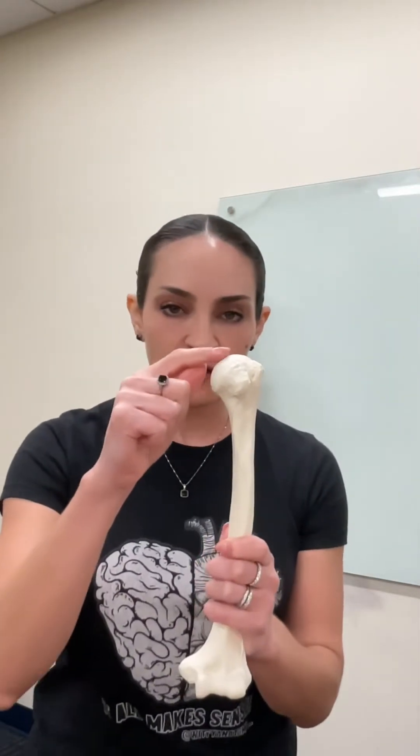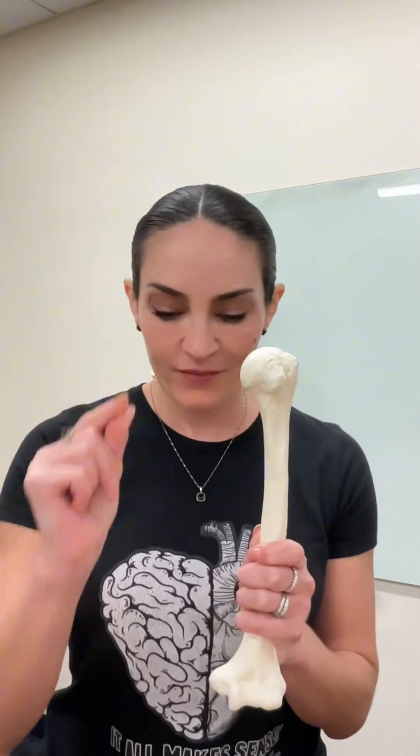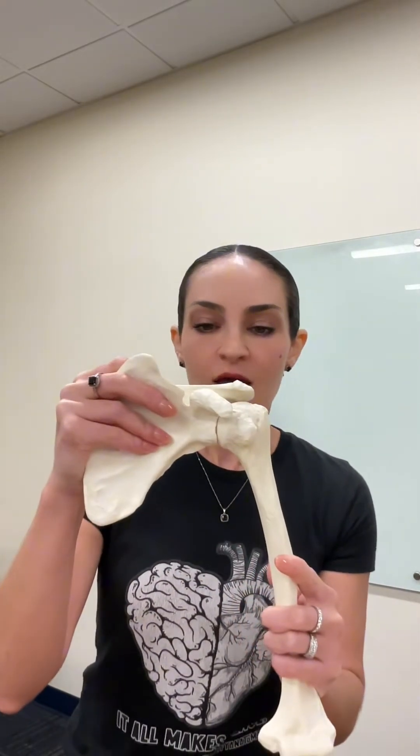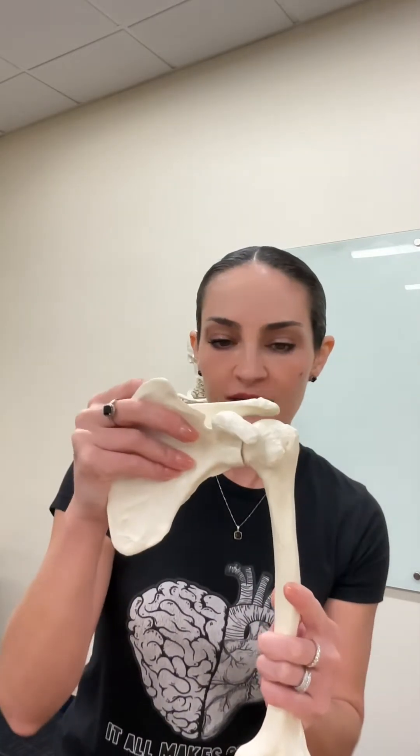I can say with confidence that this is the left humerus. How? One thing that I need to take into consideration is that the head of the humerus, which is this smooth rounded surface right here — very big — is the one that will be articulating with the scapula, and it articulates specifically with the glenoid fossa of the scapula. When we have the head of the humerus articulating with the glenoid fossa of the scapula, we have our glenohumeral joint, and this is our shoulder joint. So the head of the humerus must be medial.